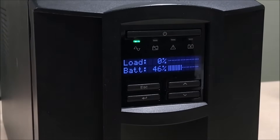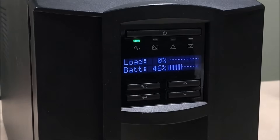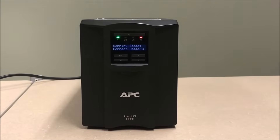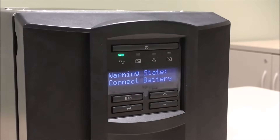Allow the battery to charge to 100%. For best results, charge the unit for a minimum of eight hours for a standard UPS, or 24 hours for a UPS with external battery packs connected. Smart UPS products will charge batteries whether the unit is off or on, as long as it is connected to a good line source.